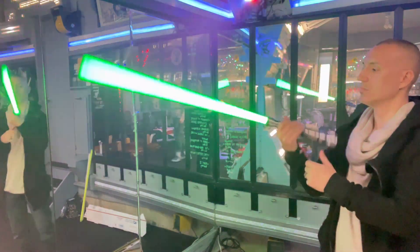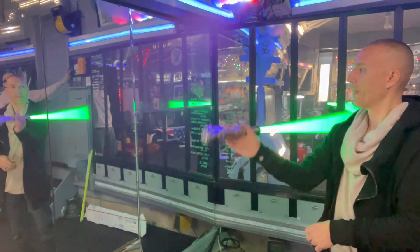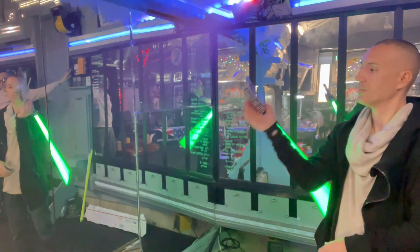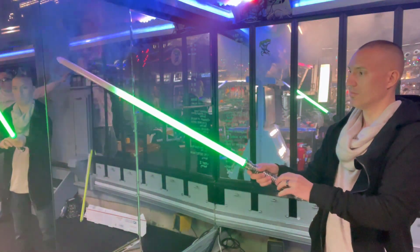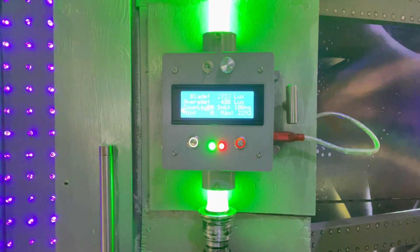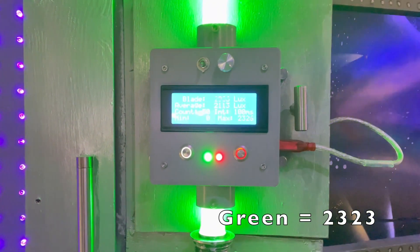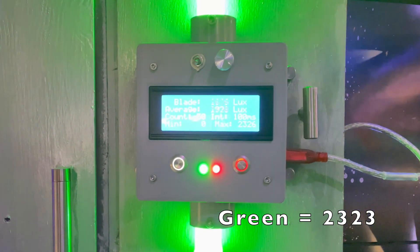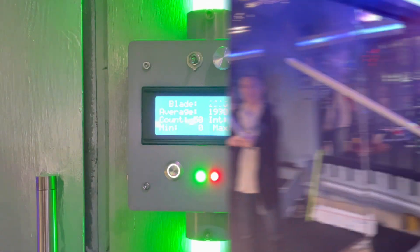Just look at this green and how electric it looks — how rich this green is. Brightness is one thing, but you're also looking at these little details such as the texture of the color. The battery is getting low on this, and here on our lux meter it maxed out at 2323. That is so low.